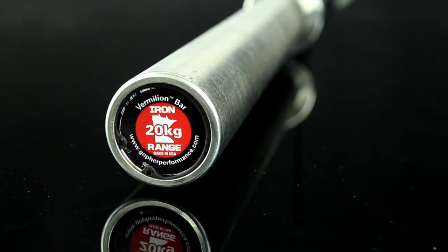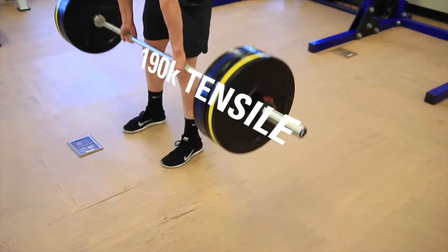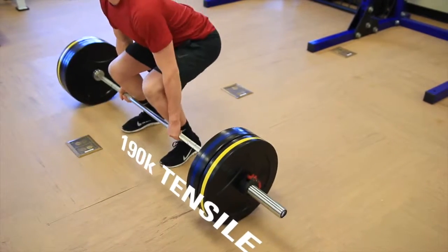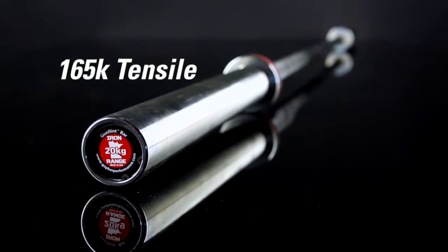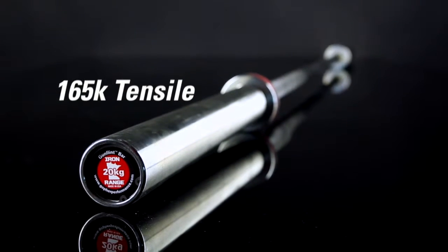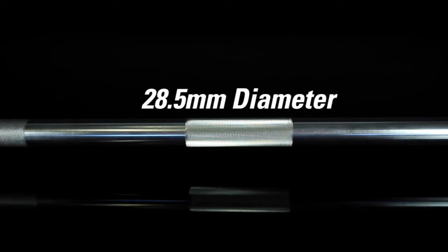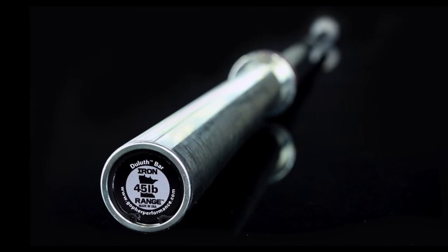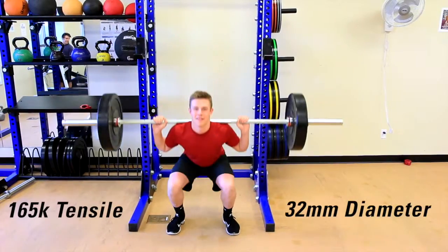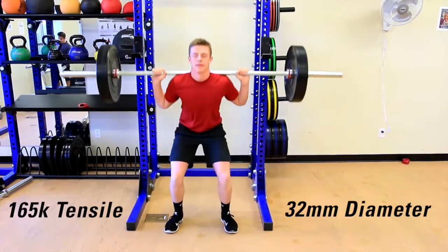The Vermillion Pro is our top-of-the-line competition power bar with a tensile strength of 190,000 PSI, while the Gun Flint Power Bar is our advanced bar with a tensile strength of 165,000 PSI. Both bars have a diameter of 28.5 millimeters. The Duluth Power Bar is our best value and thickest bar at 32 millimeters, with 165,000 PSI tensile strength.